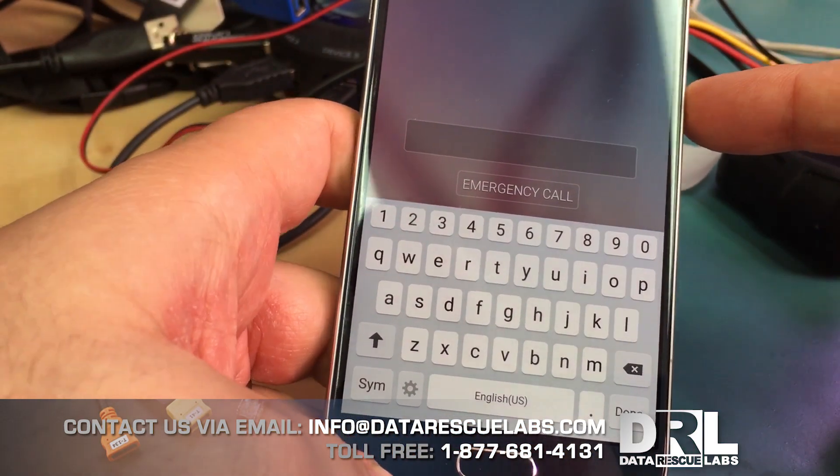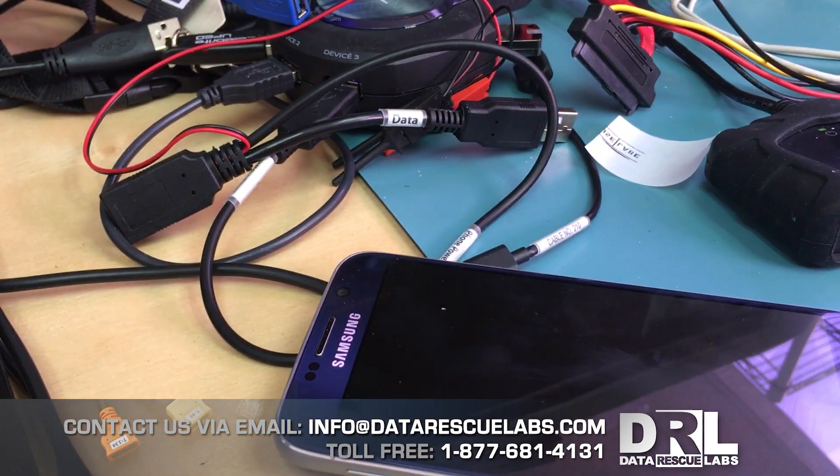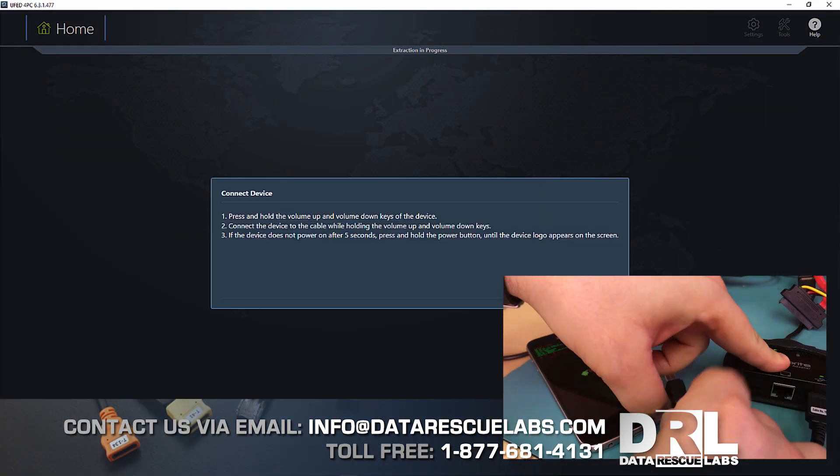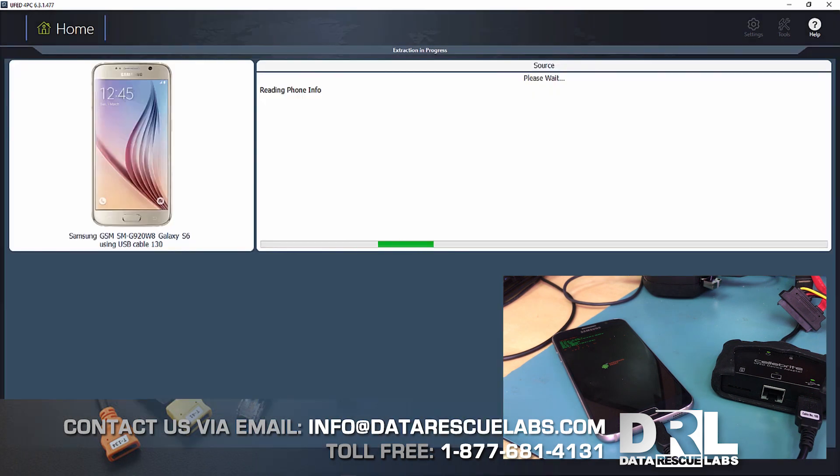The user was afraid to enter the password anyway because he would lose his data. So here we are in UFED — we're going to initiate the password removal. There's a bit of a process to this.